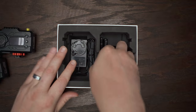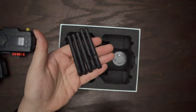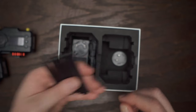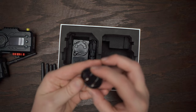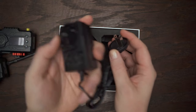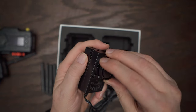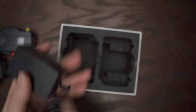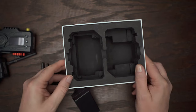Let's see what else we've got in the box. We've got six antennas, so it's nice that they give you one extra in case you damage one. We also have the standard US power plug that goes into the DC power port. That was pretty painless. And that looks like everything we've got.